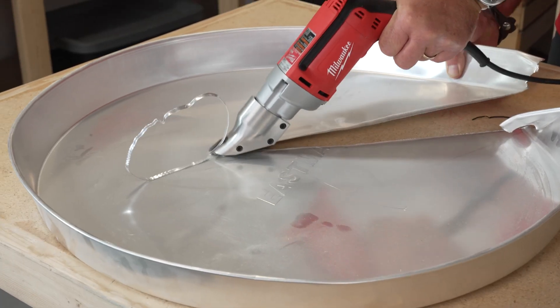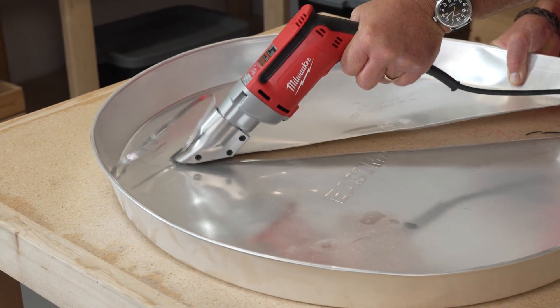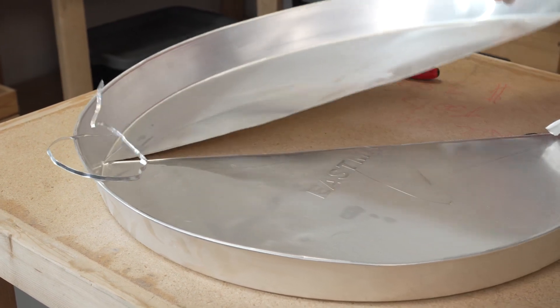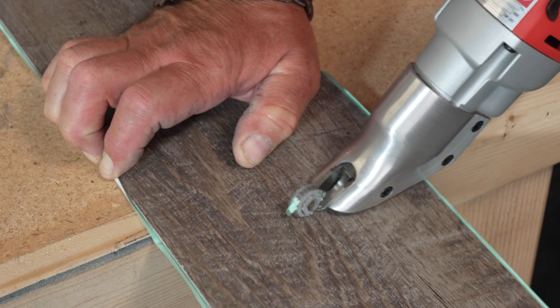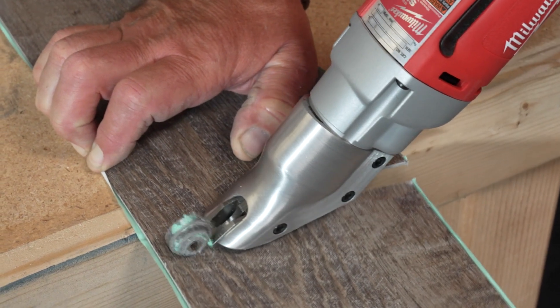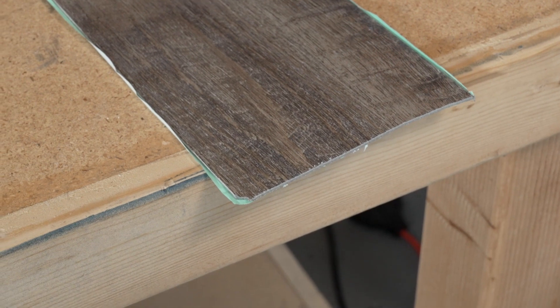It's a very precise tool that has a cutter on the end that can cut very thin material. It's designed for sheet metal, but it can also cut thinner items like laminate or vinyl flooring, and you can do it with pretty good precision without having the strain on your hand because the tool is doing all the work.